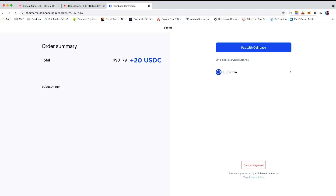If you do not have any USDC within your Coinbase account, you can watch the video in the top right-hand corner which will help you purchase USDC.